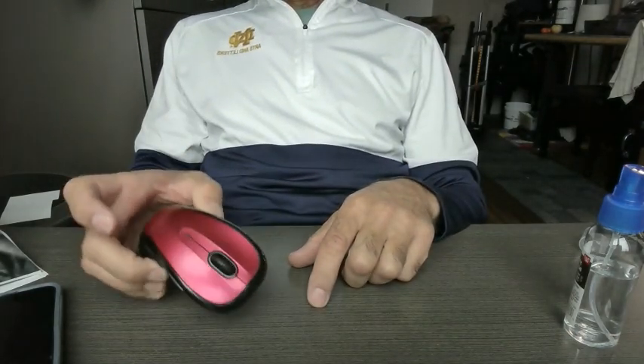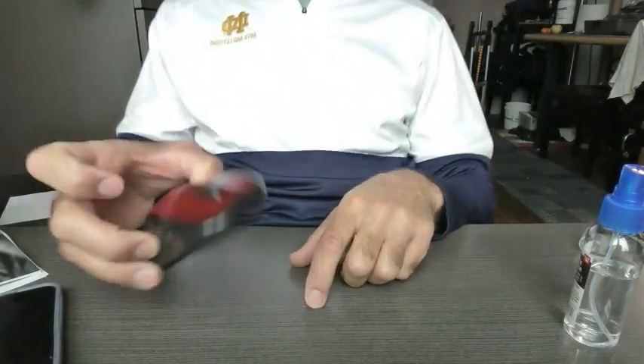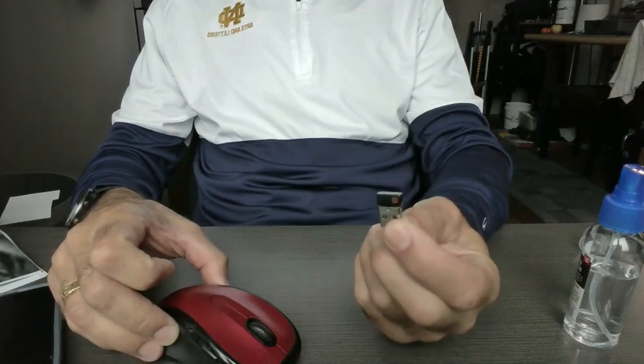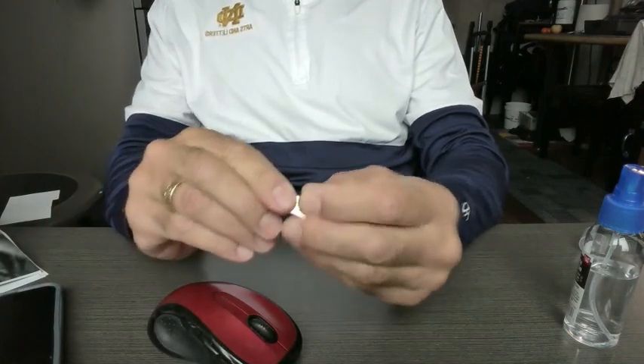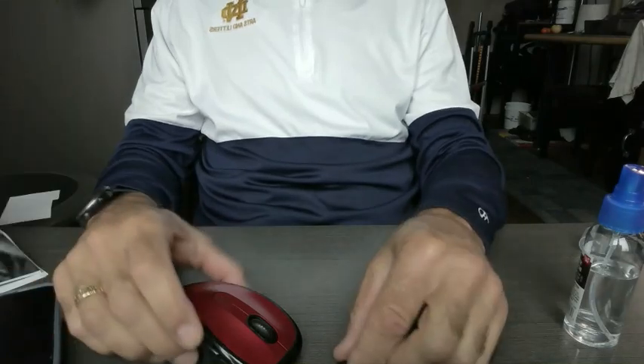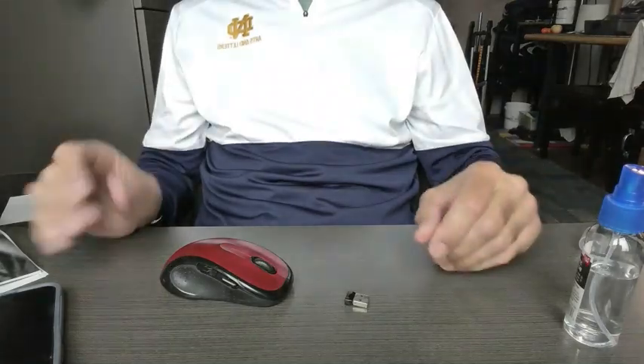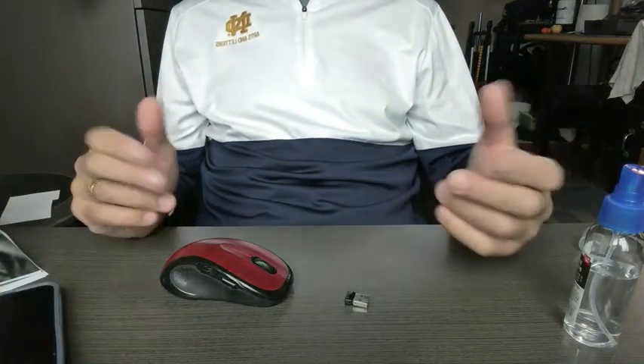I have this old Logitech M510 mouse that I really like, and the little dongle stopped receiving well — it would be glitchy and I'd have to wiggle it to make it work. I saw a couple videos online where people tried to fix them. My experience was a little bit different, so I thought I'd share it for what it's worth.